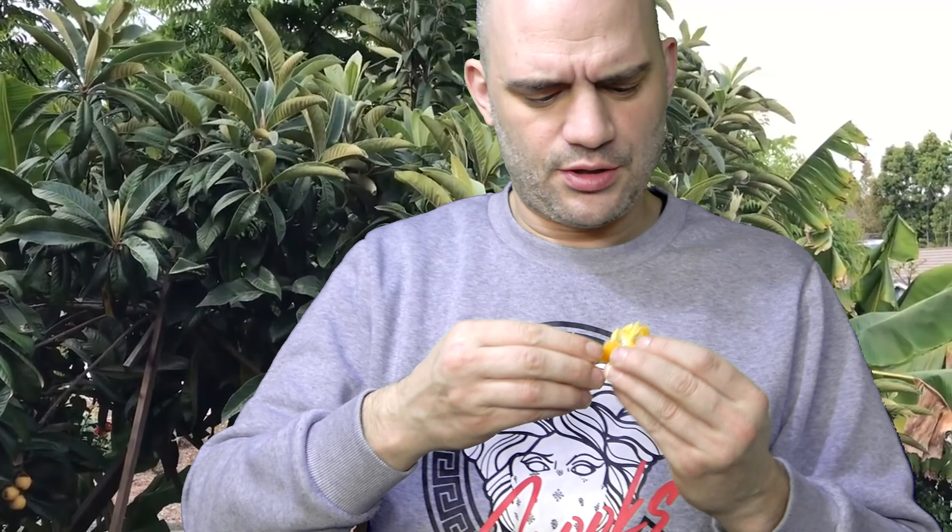The skin's alright but it's a bit tough. I really like it — I like it a lot. It's kind of sharp, maybe like a green apple, with the texture of an apricot, maybe a bit juicier. Yeah, really good. So that's the loquat!